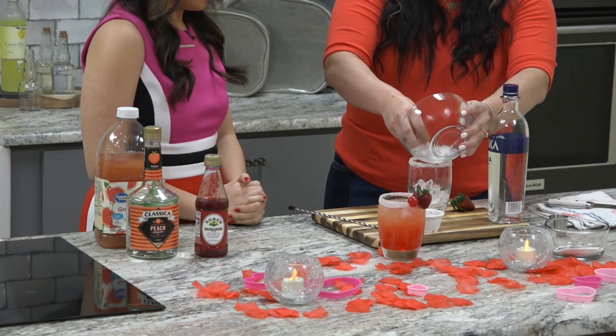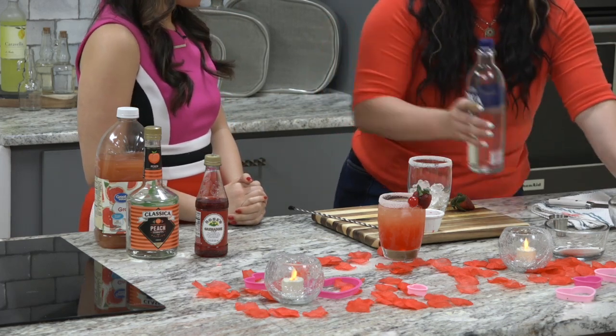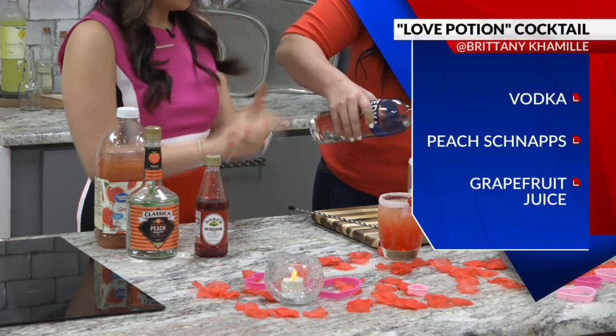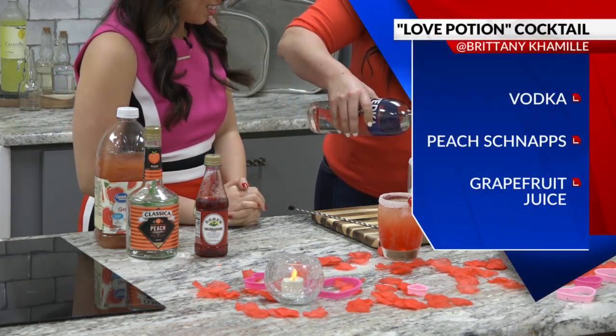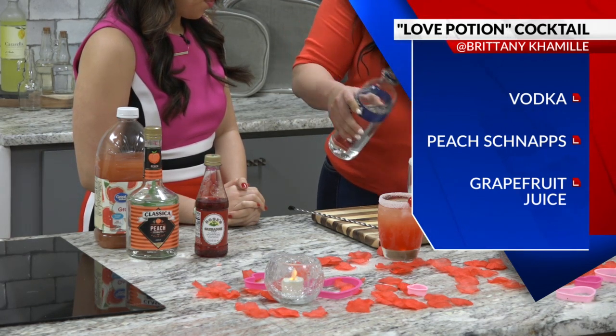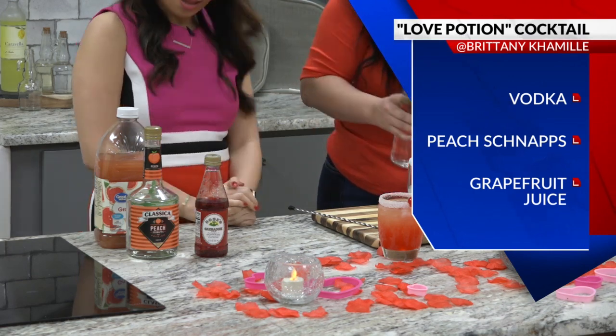This one's super easy. My husband was my taste tester last night. He approved. It's a couple's drink. So we're going to do a couple of shots of vodka. That was good. Yeah, it looks good.